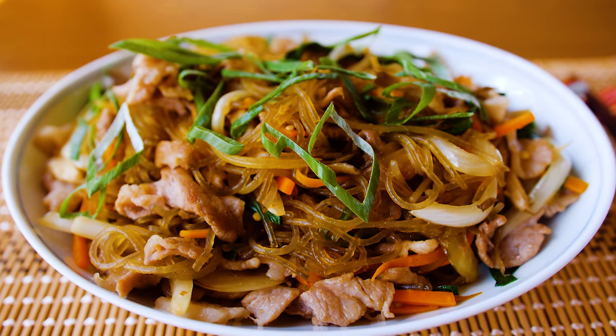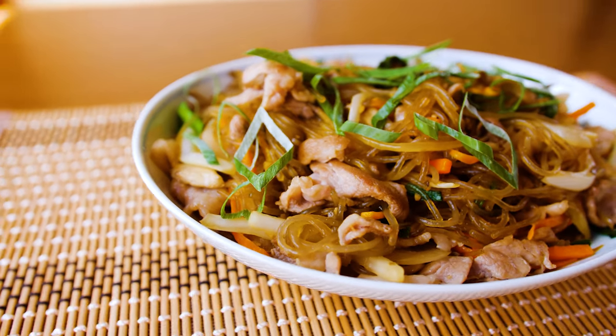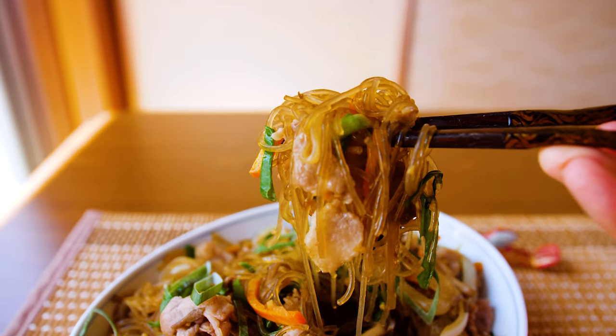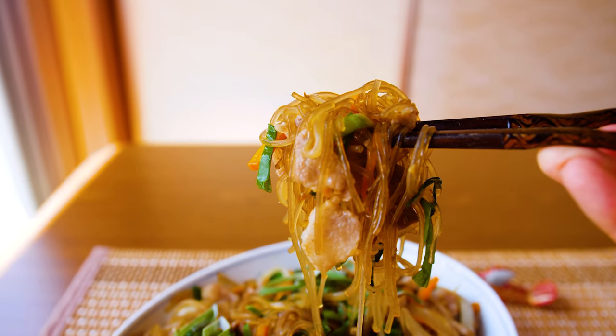Today we're making sweet potato noodles, Korean chapchae. If you've had this dish, you know how delicious it is, but you probably never knew how easy it was to make. Well, you're about to find out.